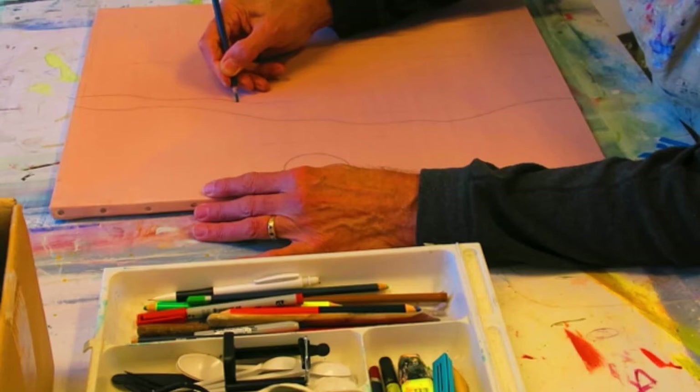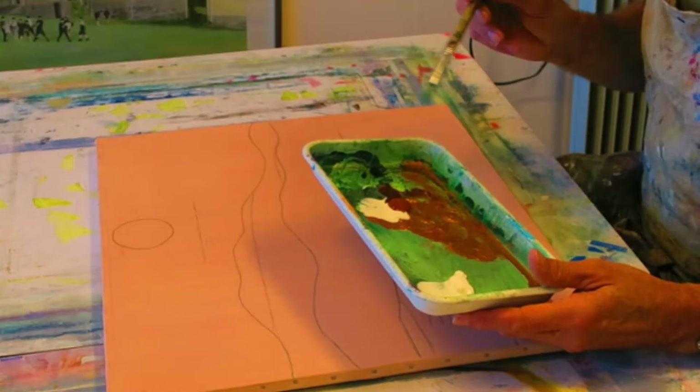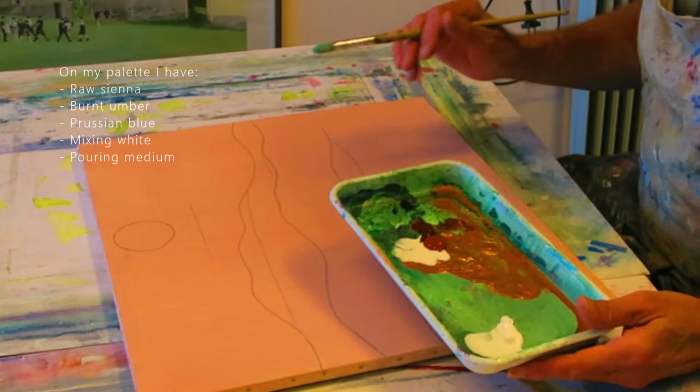I'm going to use this mainly warm brown palette to make an underpainting, just so I can see the tonal values of the painting.